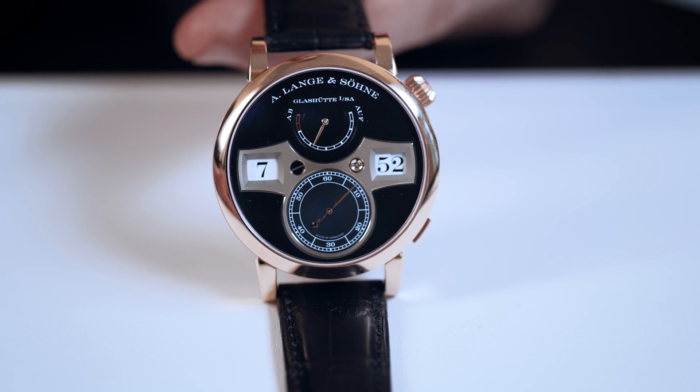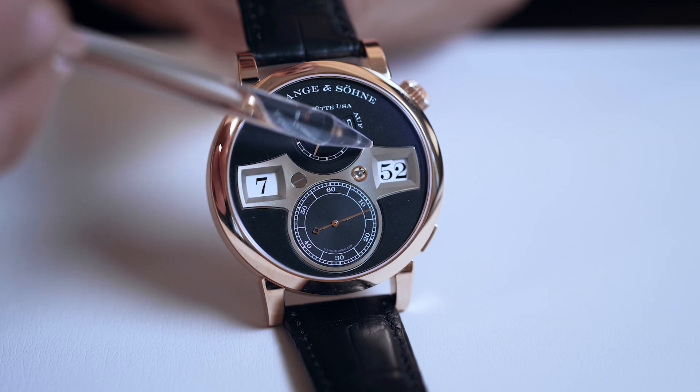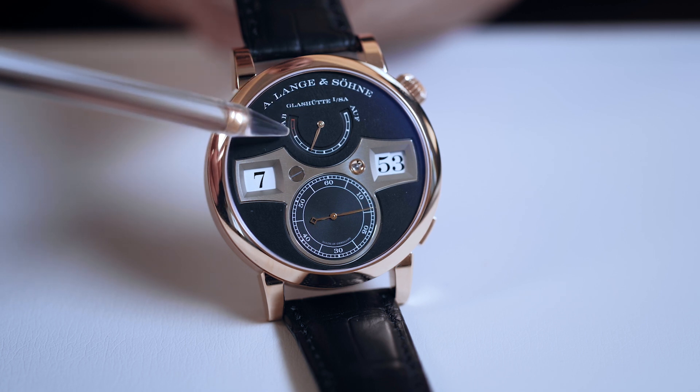Today we have the new generation of Zeitwerk. And although it may look very similar, let's check out the changes we've made. We didn't change the huge numerals for the hours and the minutes. But one change is the indication of the power reserve, with the last segments in red. It also indicates double the power reserve of the previous version — from 36 to 72 hours.